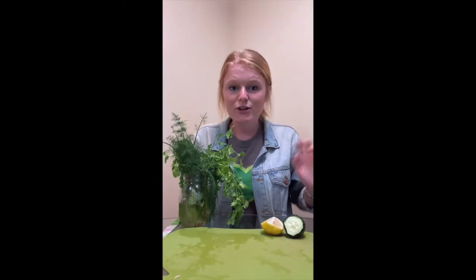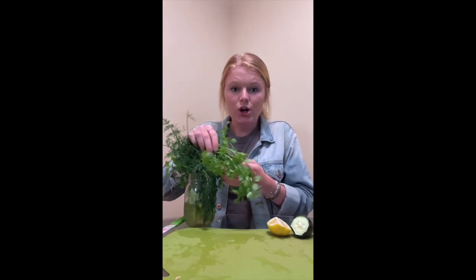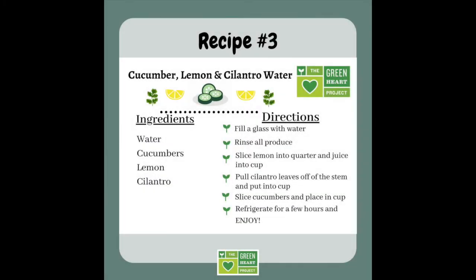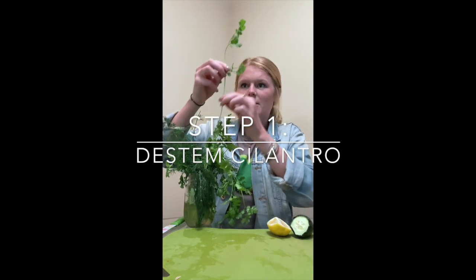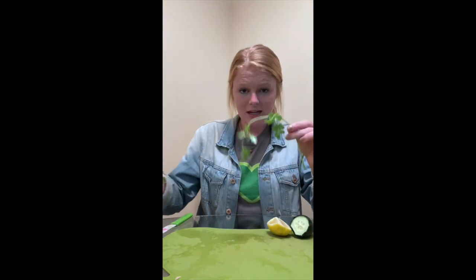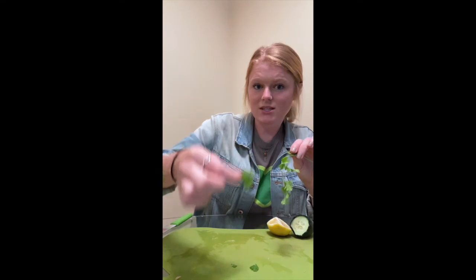Our third flavored water recipe is going to be a cucumber, lemon, and cilantro flavored water. This cilantro grew right in our Greenheart gardens and I'm going to get to use it in this water recipe today. The first thing I'm going to prepare is I'm going to take a stem of the cilantro that I harvested — it's been rinsed and washed — and I'm going to peel off the leaves from the stem.